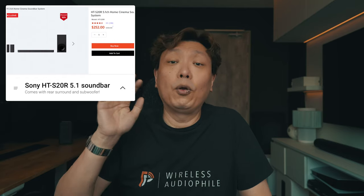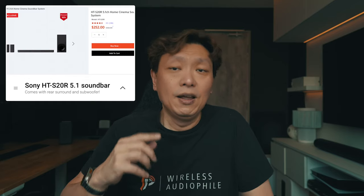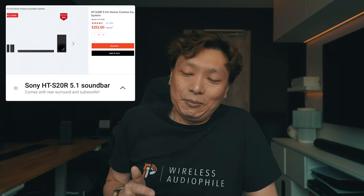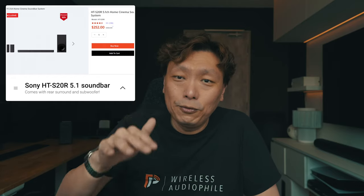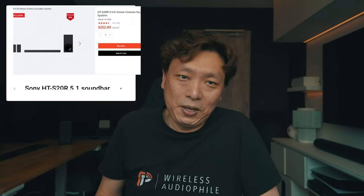To give you an idea of the target market of the S-Series: consider the full 5.1 setup, the HT-S20R, which comes with wired rear speakers and a subwoofer. The entire setup costs 300 Singapore dollars, which converts to about 200 US dollars. Just let that sink in for a moment — a full 5.1 setup that costs less than one Sonos One speaker.